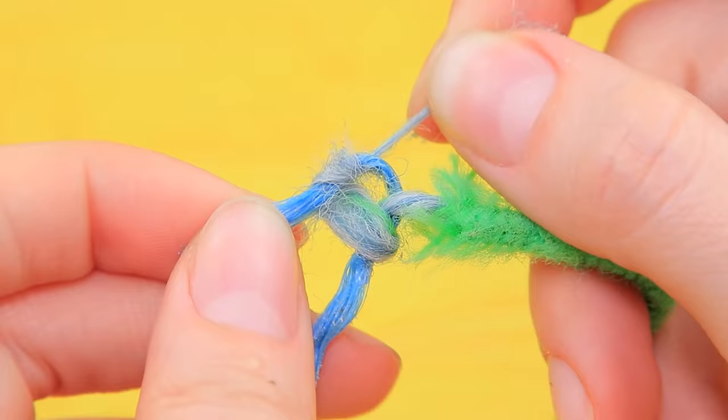Glue two old laces to a lid and tie knots.